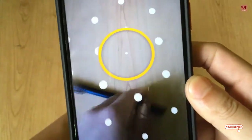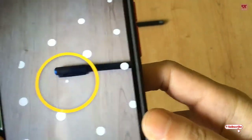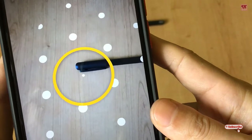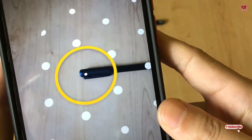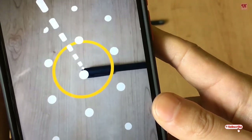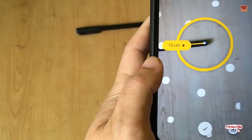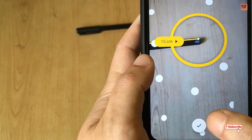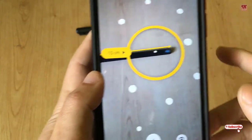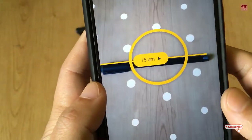Let me show you a little example. Here is a pen — we'll try to measure this pen using this application. Just point the white center dot, then tap the plus button as you can see here, and just move it to the bottom of the pen and tap the plus again. You can see the size of the pen is 15 centimeters.